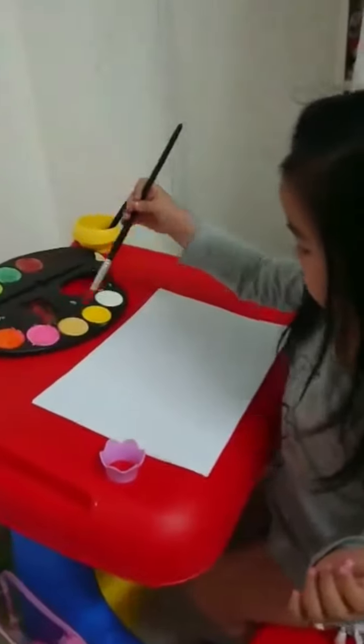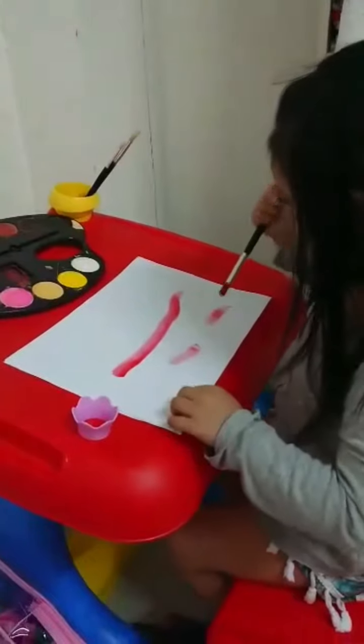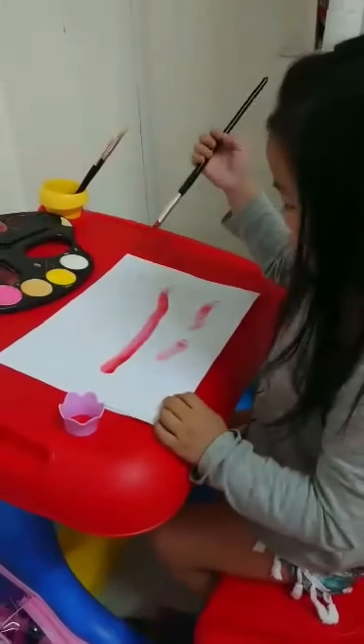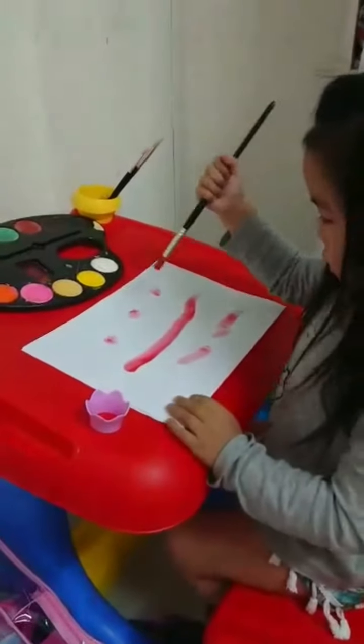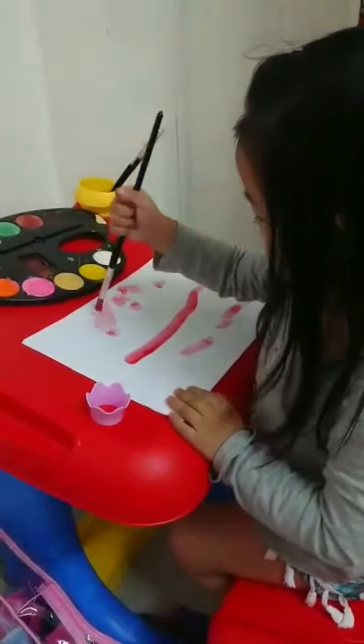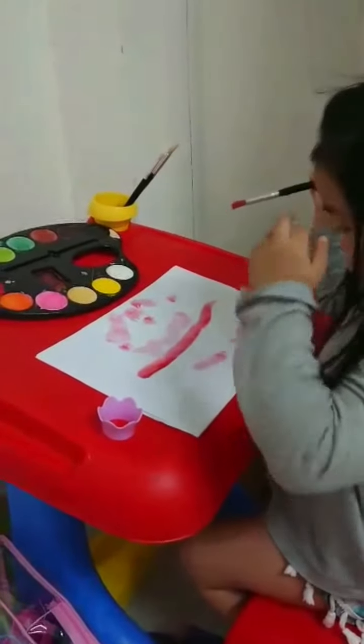Straight line, yes, straight line, broken line, okay, and dot, zigzag line, curve line, curly line.